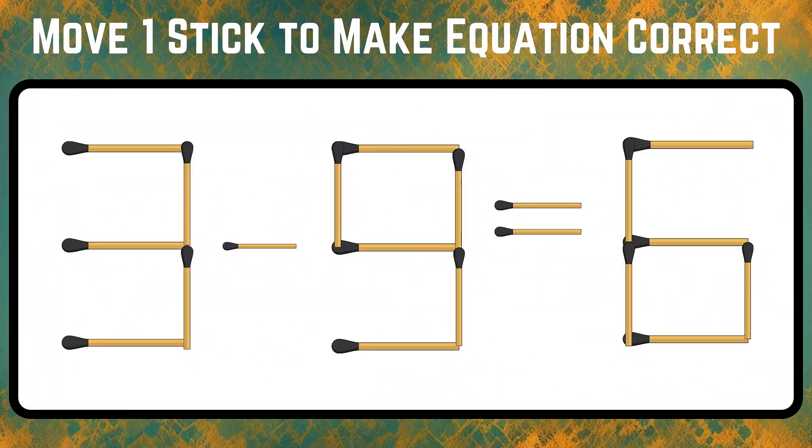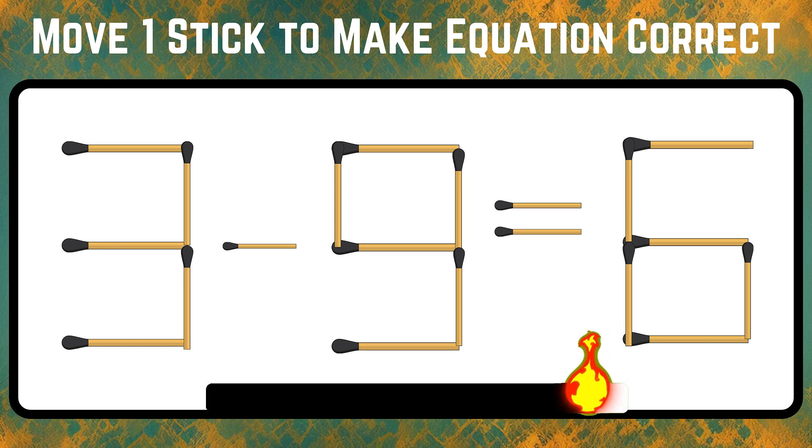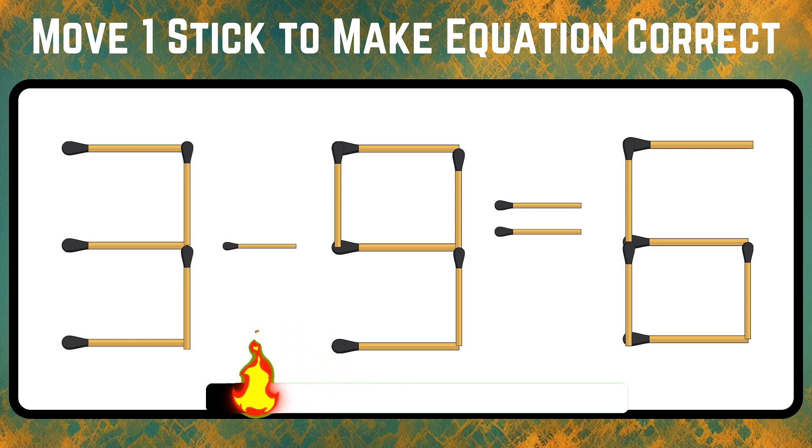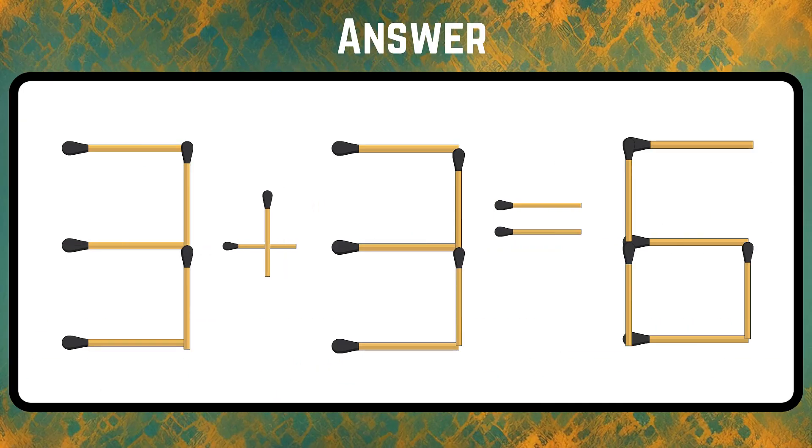Look at the given equation — it seems wrong, isn't it? Then move any one stick to make the equation right. Just move a stick from 9 to change the negative symbol to a positive. The final equation is 3 plus 3 equals 6.